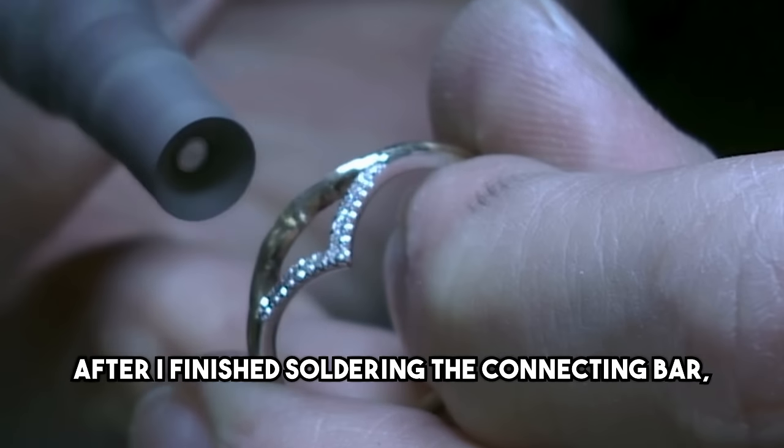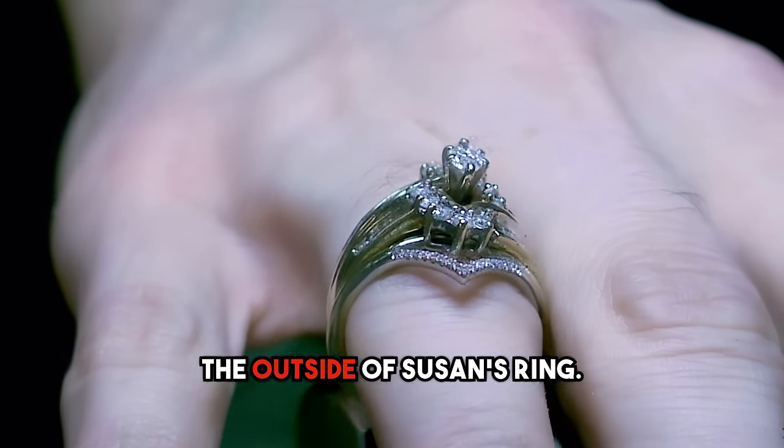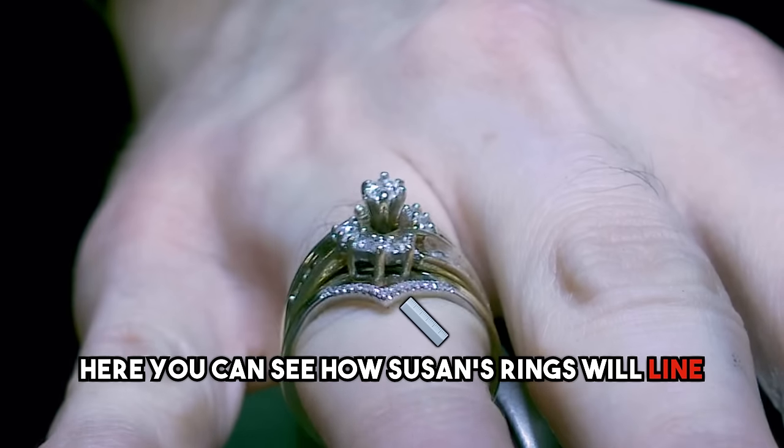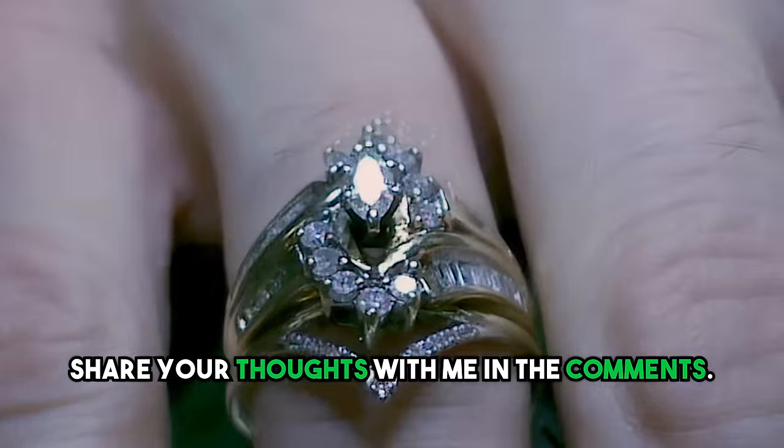After I finish soldering the connecting bar, I use a sandpaper buffing wheel to polish the outside of Susan's ring. Here you can see how Susan's rings will line up on her finger. What do you think? Share your thoughts with me in the comments.